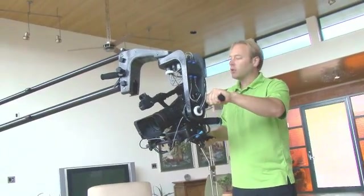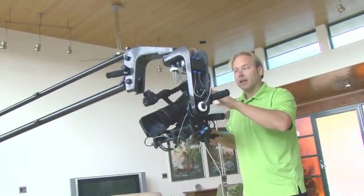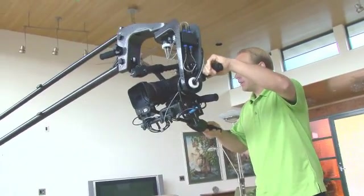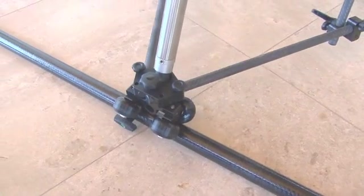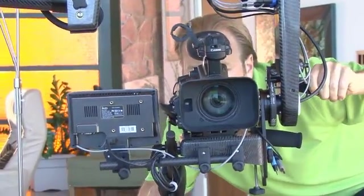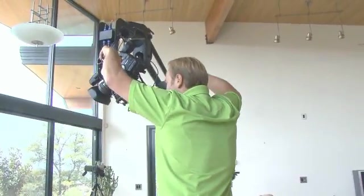Now I'm going to show you a multi-axis shot with the Carbon XL. We've got our zero gravity head here, we've got our boom, we've got our track and dolly set up. I'm going to show you how easy it is just to have nice fluid movement. I'm going to come in like I'm shooting my subjects here at the table, move back a little bit with the dolly, come in — everything right here, nice, easy, lightweight — allows me to come up and come down.